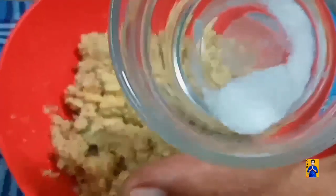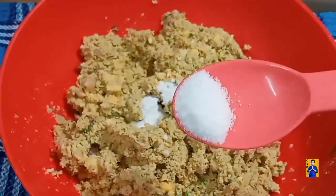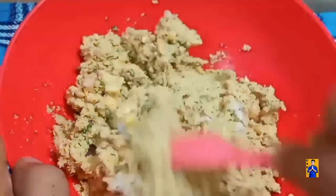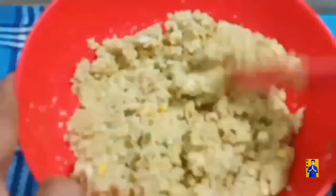Add a pinch of baking soda and the required amount of salt. Mix it well.